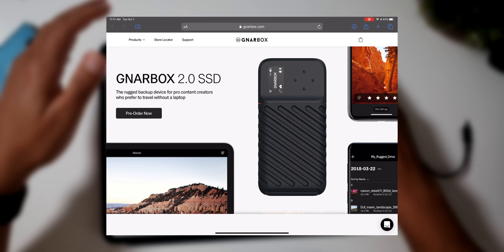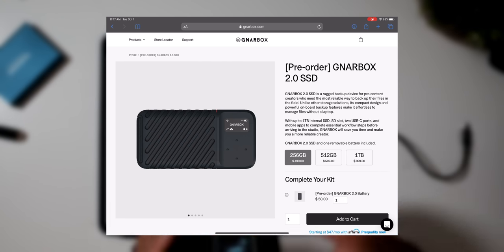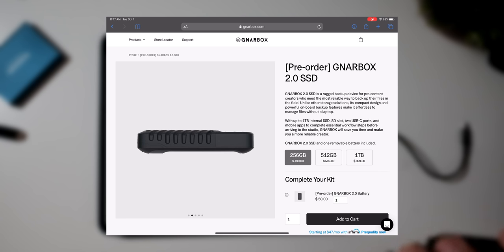Now let's talk pricing, because at the time of this video these things aren't cheap. The 256 gigabyte version is $499, the 512 version is $599, and the terabyte version is $899. This thing is an investment. But if you're out here as a professional and you need to back up your photos, raw files, video files, or sessions as a musician, and you want something on the go that's rugged and weather resistant — it's going to make sure your files are safely stored. You're paying for this convenience, and to have a device that helps you when you most need it — that's the game-changing part for me.